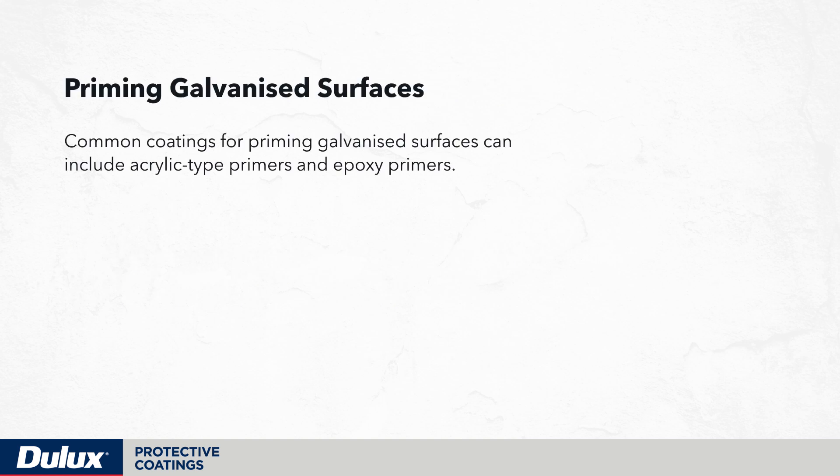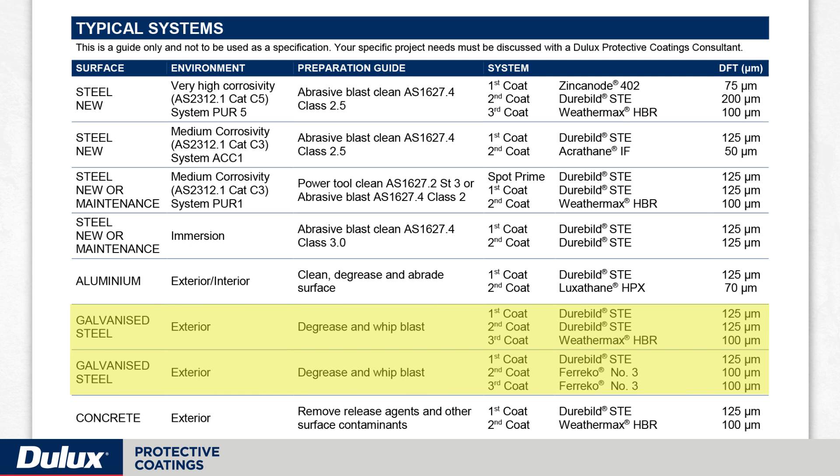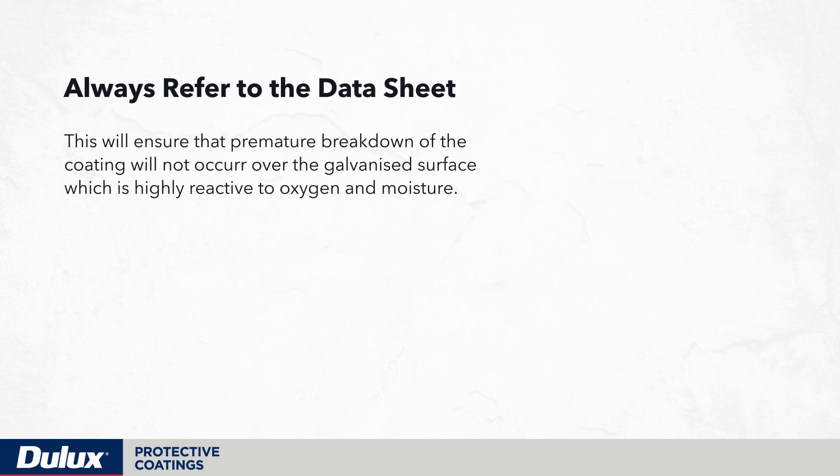Common coatings for priming galvanized surfaces can include acrylic type primers and epoxy primers, depending on the environment where the structure will be placed. It's important to refer to the product data sheet with regards to the types of coatings to be used over galvanizing, the dry film thicknesses, and the overall system. This will ensure that premature breakdown of the coating will not occur over the galvanized surface, which is highly reactive to oxygen and moisture.